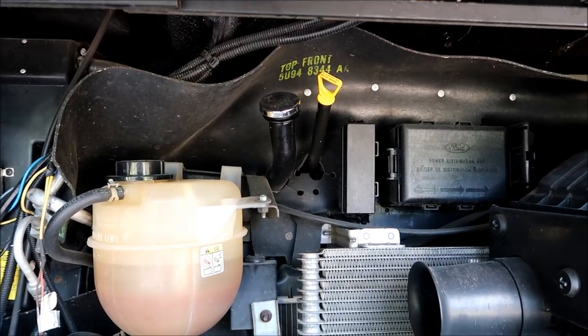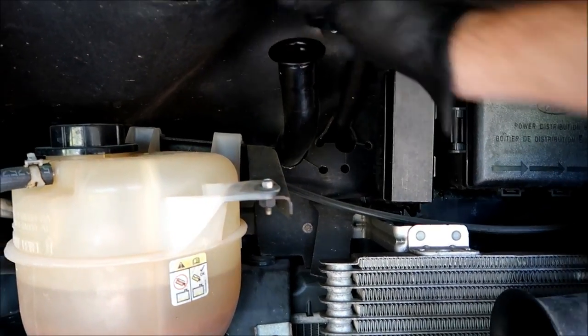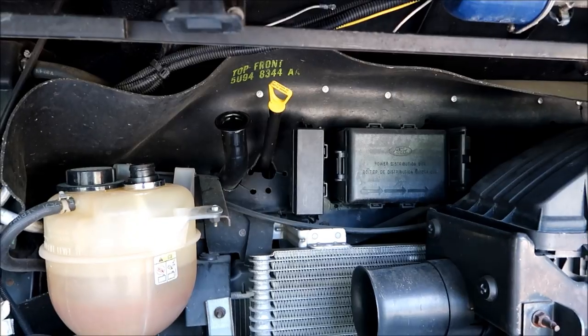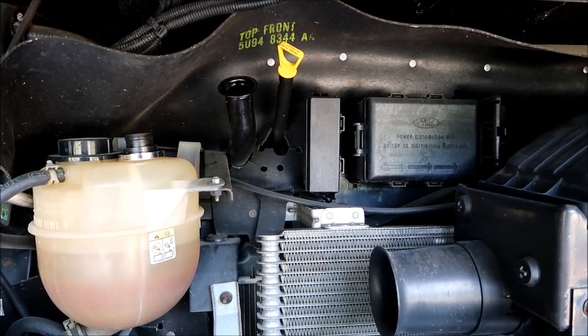Now that we've got the engine warmed up, the next thing I'm going to do is locate the oil filler cap, which is here. I'm going to take it off. That way it will allow the engine to have some ventilation from the top and it'll help that oil drain faster out through the bottom.